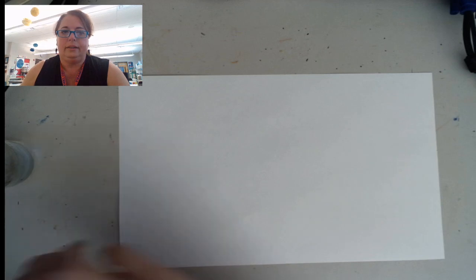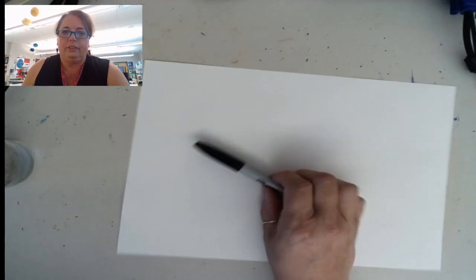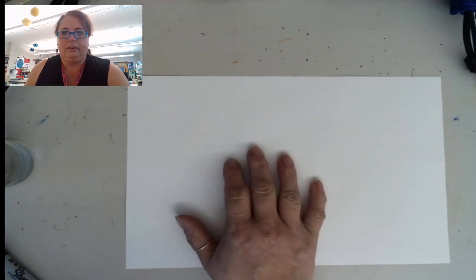We're going to get started with our first project, which is going to be fall trees. We're going to be using something called folk art to draw the insides of our trees — the trunk and the branches. Then we're going to use some watercolor paint to paint the leaves. You need a Sharpie — it has to be a Sharpie. If you don't have a Sharpie, you need a black crayon. A black crayon will work too.